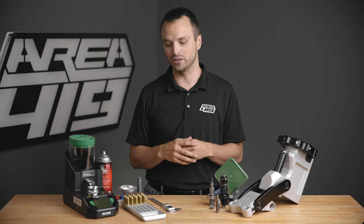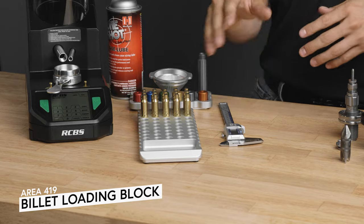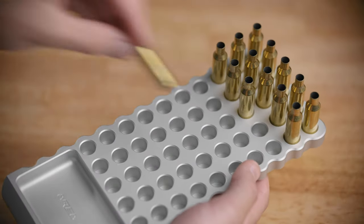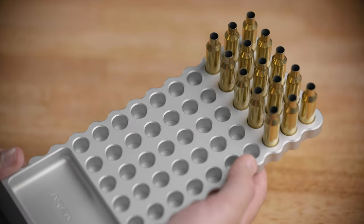From the first side, let's talk organizational. A nice loading block is a good way to start your reloading bench. This is one that we make — it's made out of aluminum. There are lots of other loading blocks out there: other people making them out of metallic products, really nice wood ones, plastic ones. A nice loading block is going to keep your cases organized and upright as you work with them.